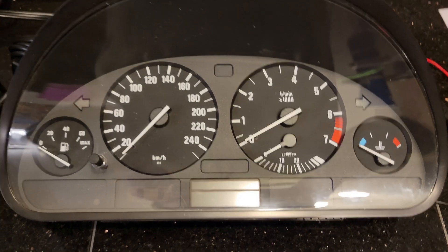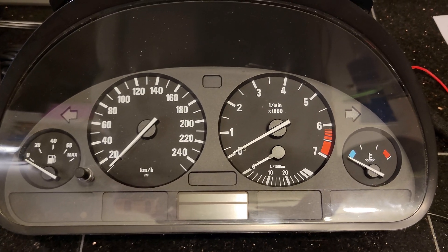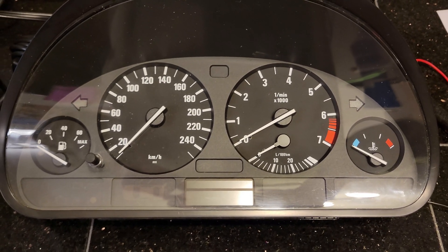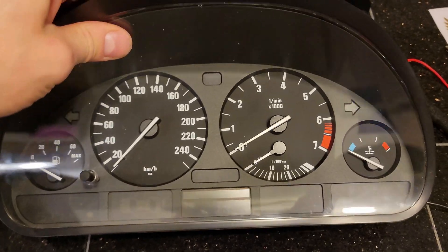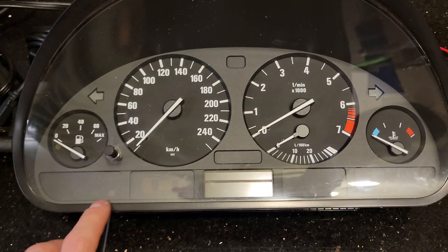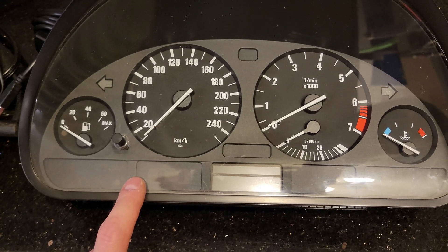In this video I want to show you how to test a low cluster for BMW E38, E39, and E53 when it's out of the car. On the low cluster there is no text, it's just pictures compared to the high cluster.